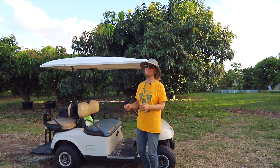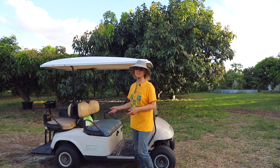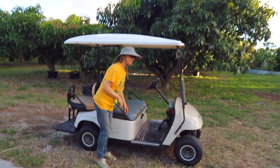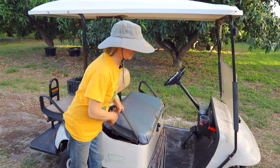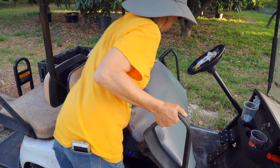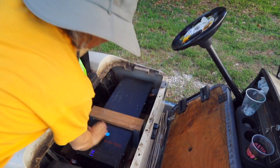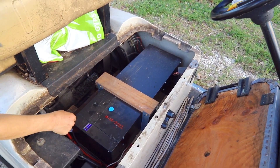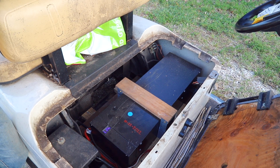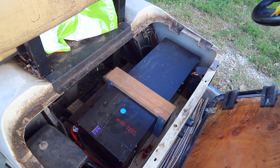It looks like it could be anywhere — it's not like you have to keep it in the garage. It looks like it could sit right next to a computer or whatever. It's very neat and compact, and it actually weighs less than the six lead acid batteries that used to be in here. I can just take this seat off and you can see its glory — this is the lithium battery, and it has a little meter showing how much charge is in it.